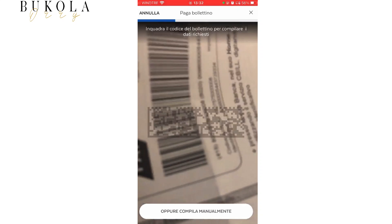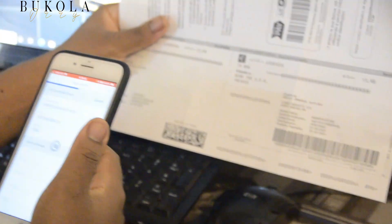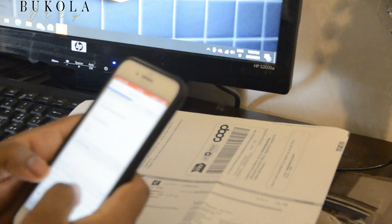So what I'm going to do now is to scan the QR code of the bill with my phone. As you can see from the video, I do it with my phone.